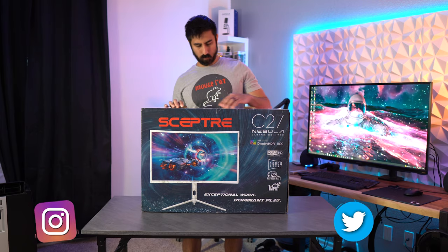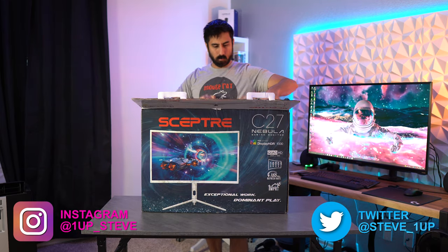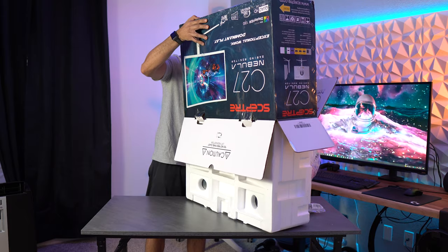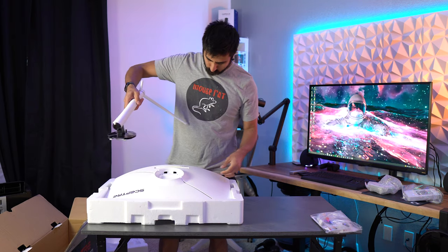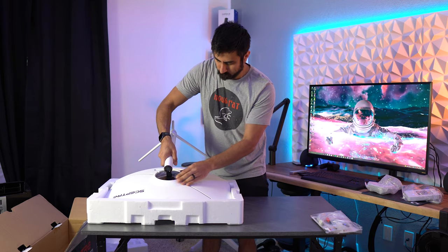Hey everyone, Stephen here, and today I'm reviewing the Scepter C275B monitor from their Nebula series. I filmed part of this footage with my main setup and then part of it with my second ITX rig, which is why you'll see this in two different setups. I gotta say this fits my black and white ITX build perfectly. As always, I'll start with the specs first.